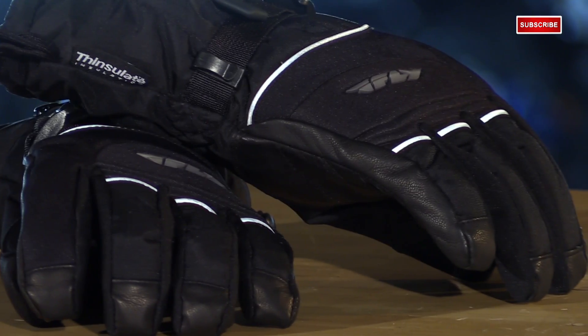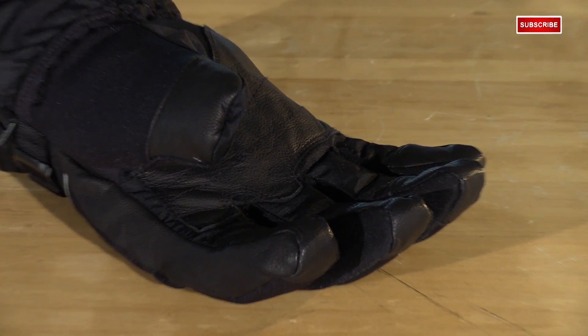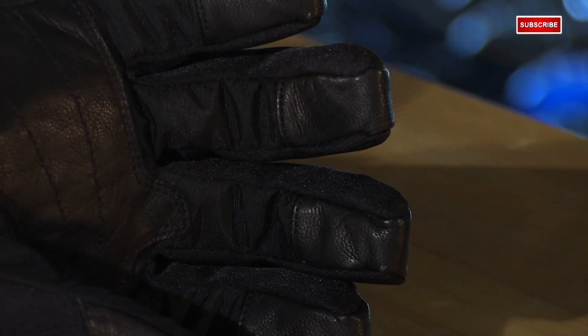The majority of the glove is made from neoprene and nylon, which is great because it's durable and flexible. The leather palms really add some extended wear, and it wraps around the fingertips as well, since that's also a high wear area.